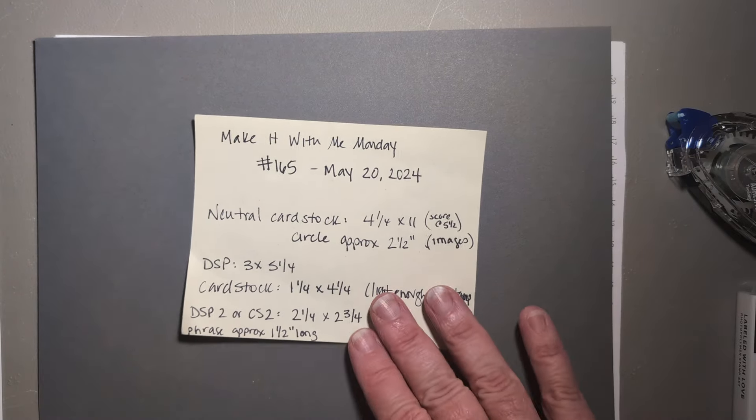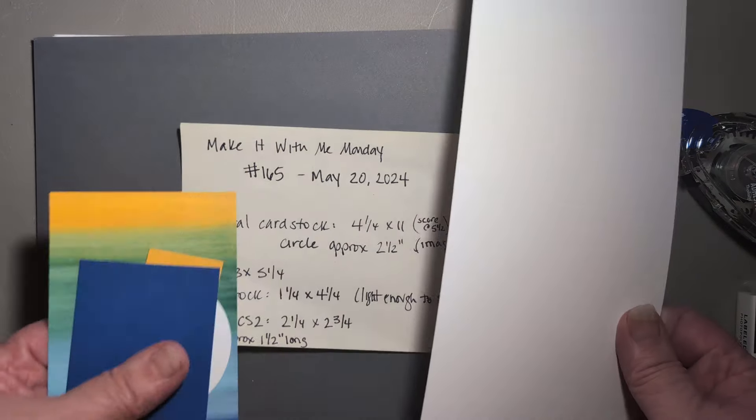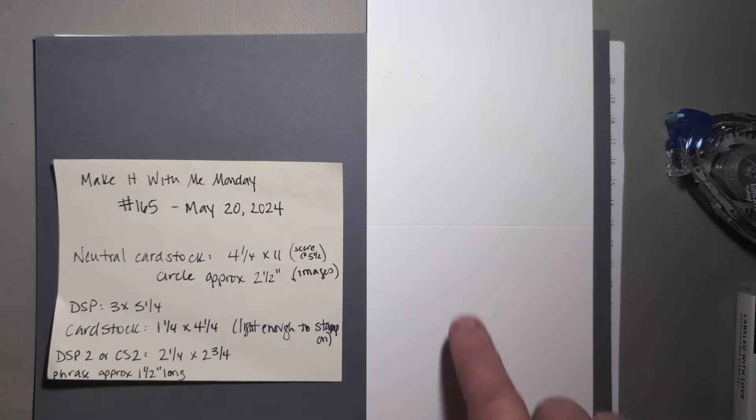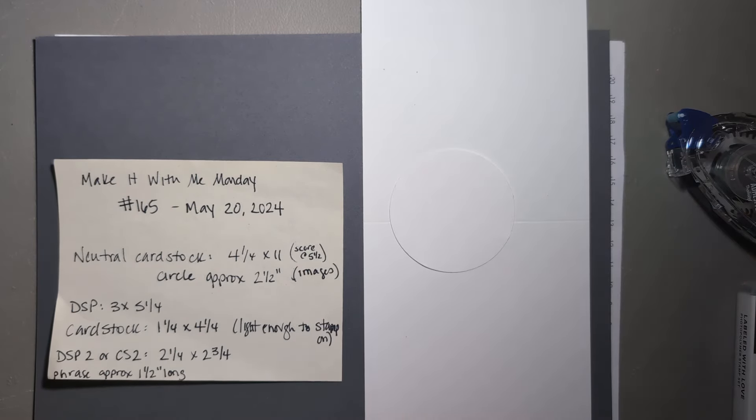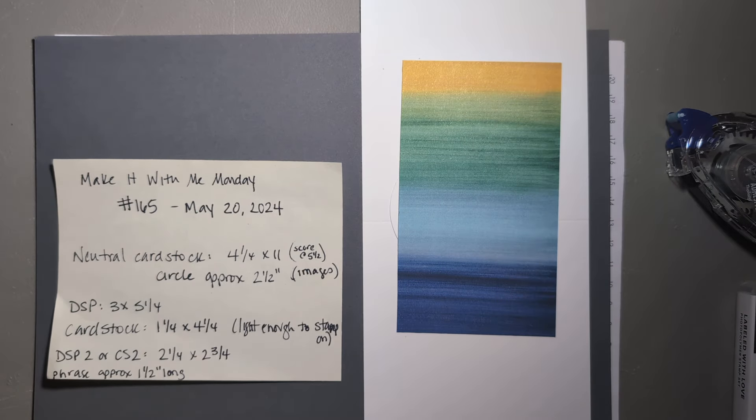Here's what we need to make our project. You need a piece of neutral cardstock that is four and a quarter by 11 — I have thick basic white — and you're going to score that at five and a half, basically in the middle. Then you want a circle that's approximately two and a half inches. You can use dies or punches to make that shape, or any other shape in that two to two and a half inch size — a square, a die cut, or any focal point image. Then a piece of designer series paper that's three by five and a quarter. I'm taking a piece from the Full of Life designer series paper — it's my new favorite in this catalog. Such bright colors, so much fun, great patterns.